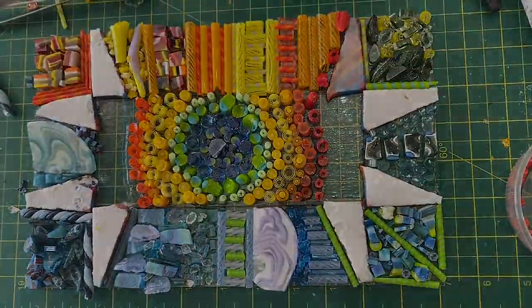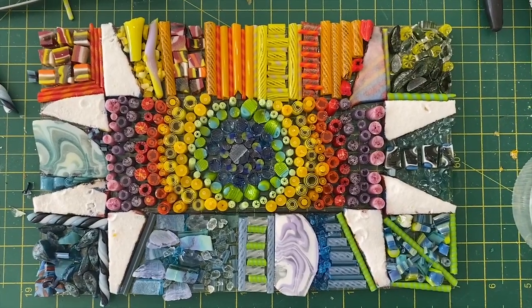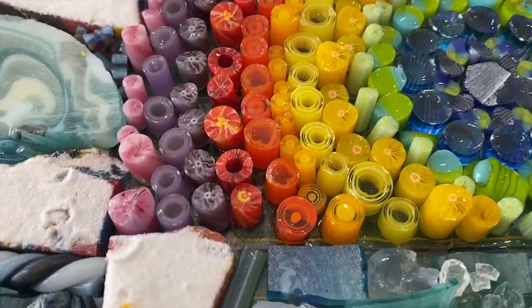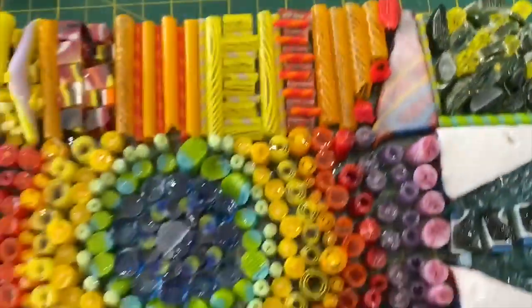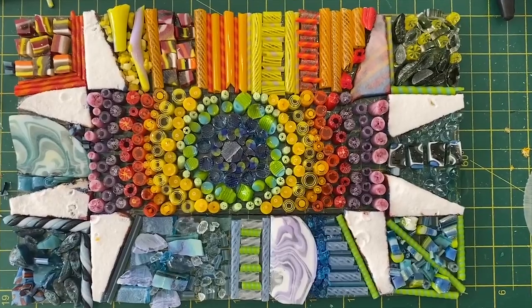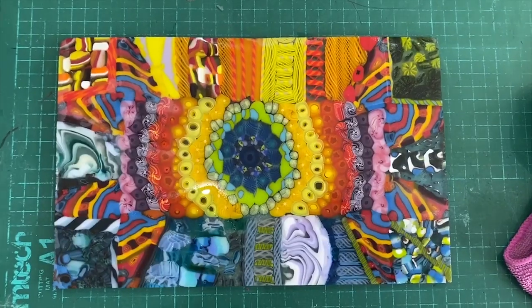Here it is all finished and ready to go in the kiln on the full fuse. As you can see these bits are a bit longer — we'll probably get a bit of pushing out at the edges, but I'm not going to dam them, I'm just going to let it be. I think it's a really pretty vibrant piece, but let's see.